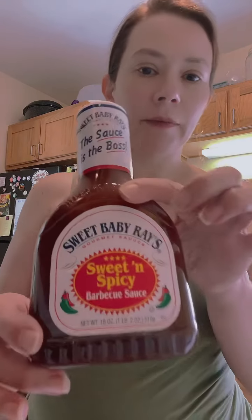Which is a good thing I'm working out today. I've got some Sweet Baby Ray's — I got the sweet and spicy one — and to go on the side I got some sweet heat pickles. So we're all about the sweet heat today.